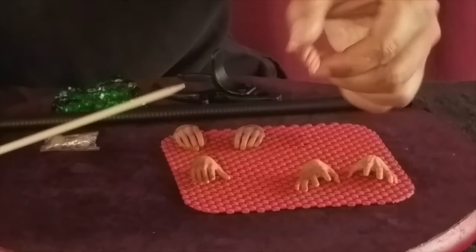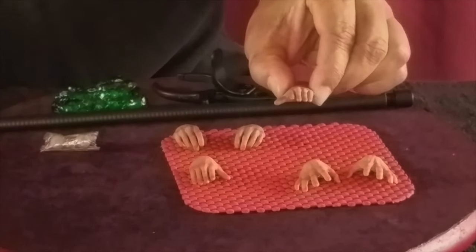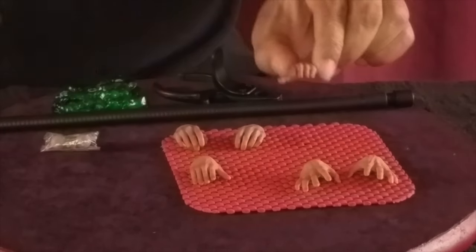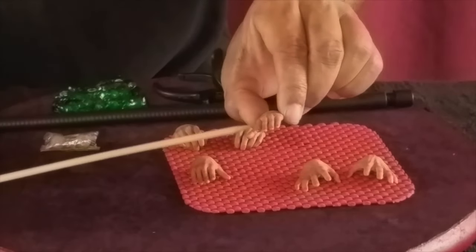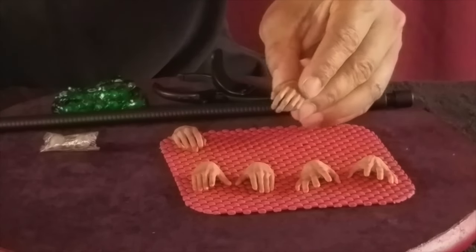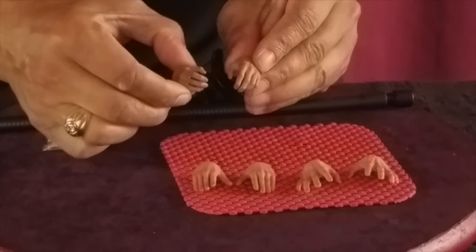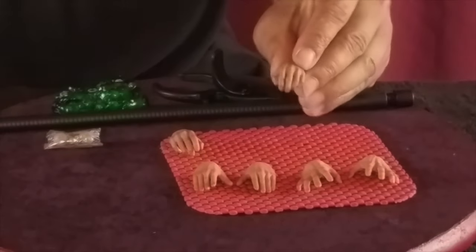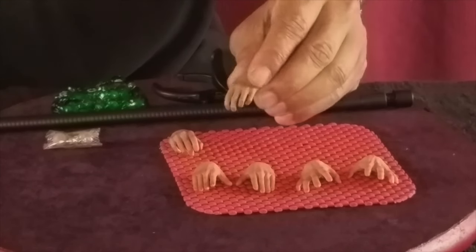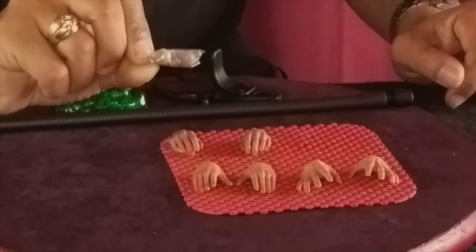He comes with what you would call flying hands — they don't look exactly like a flying pose because usually flying poses are more closed, but his thumb is extended out. Two of those. And he comes with these two hands that almost look like they're grasping something, or getting ready to strangle Batman. They look very cool — a nice reposed hand, and once again the sculpting on these hands is very nice.